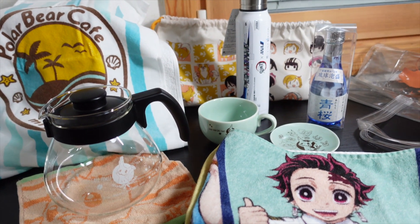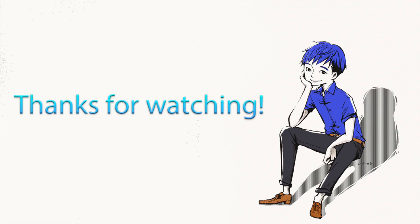Alright, that is all for today. Thank you so much for watching. If you like this video, please leave a like, leave a comment, and don't forget to subscribe. Thanks for watching and see you next time.